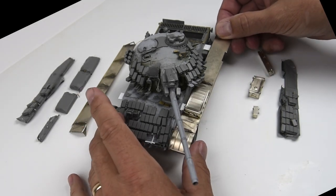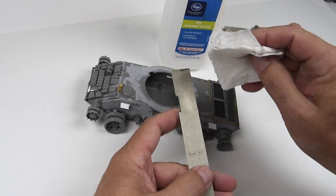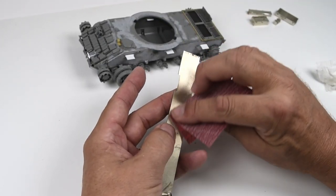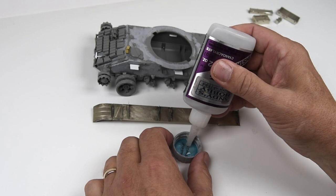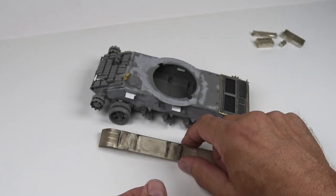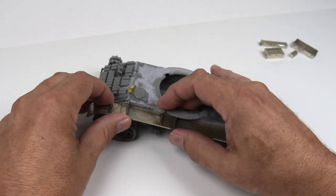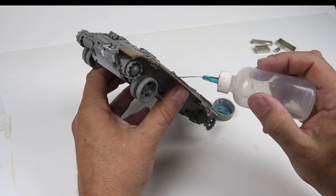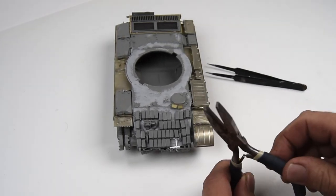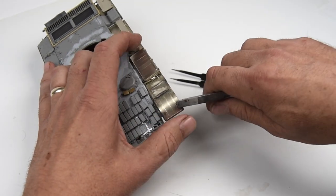I won't install the side skirts yet because I still need to put the tracks on, but it is time to put the fenders on. To start with, I rub them down with some alcohol to get rid of all the flux and fingerprints, then lightly sand the contact surfaces for better adhesion. To install them I'll just be using super glue, applying a little bit onto those small tabs we made in episode one, sticking the fender on, making sure it's all aligned, and tacking it down. I use a little accelerator just to make sure everything's set as quickly as possible.